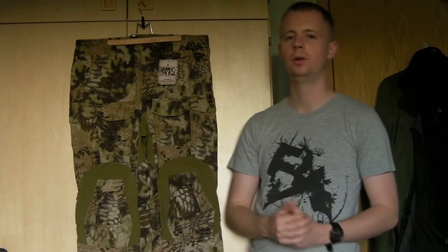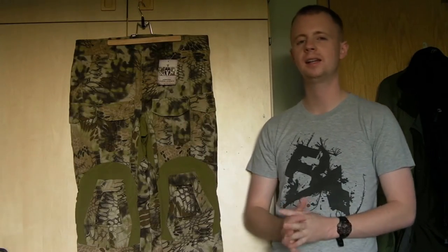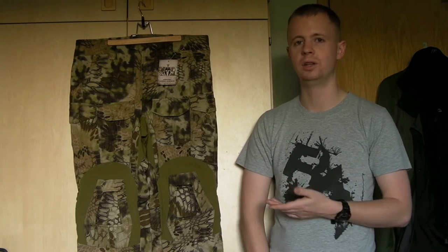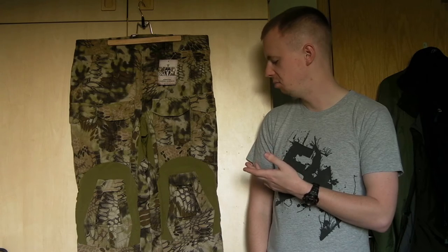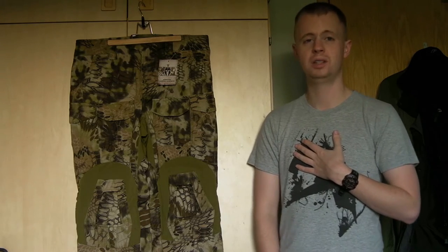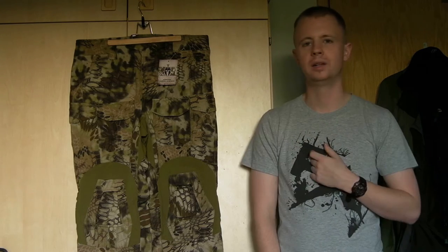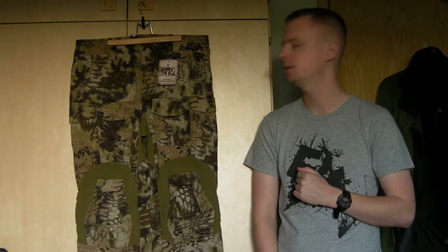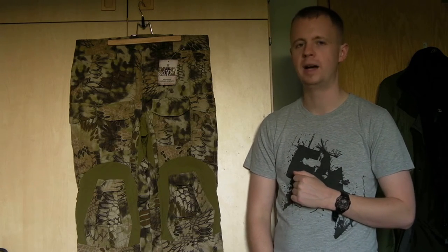So that was the overview on the Platatac Tac Dax Mark IIs. These are in the Kryptek Highlander. Fantastic alternative to the Cryes — just as good, I would say, especially for the hobby user. Australians like the SASR and guys like that tend to use a lot of Platatac, so they're certainly not a bad pedigree at all.